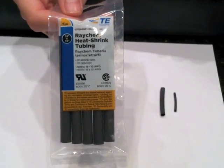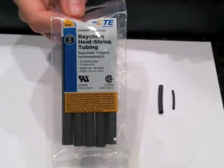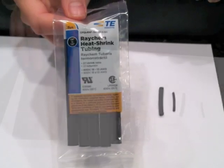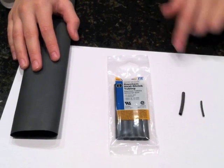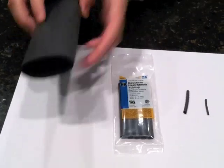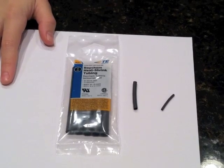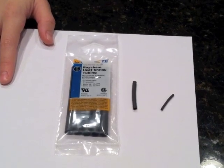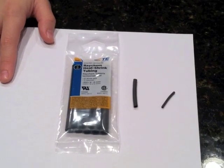This is heat shrink tubing. You can find it at your local hardware store or places like Radio Shack. Heat shrink tubing comes in many different sizes, from very small to very large. When you heat up heat shrink tubing, it will shrink to about half the size of its original diameter.